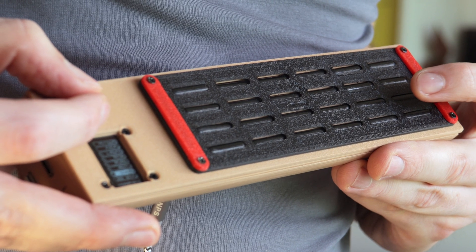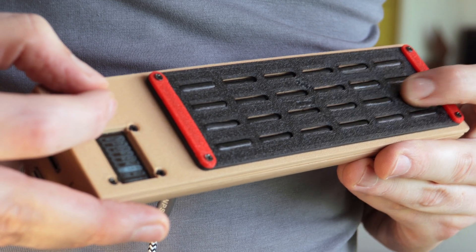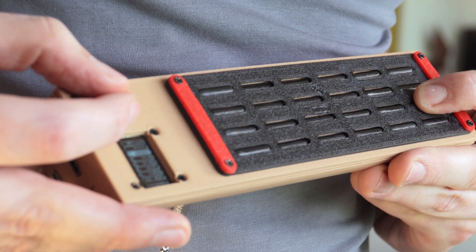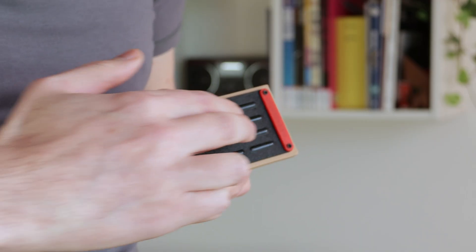You can put effects on top of the audio chain: reverb, filter, chorus, delay echo, and distortion. You can adjust any of the effect parameters.